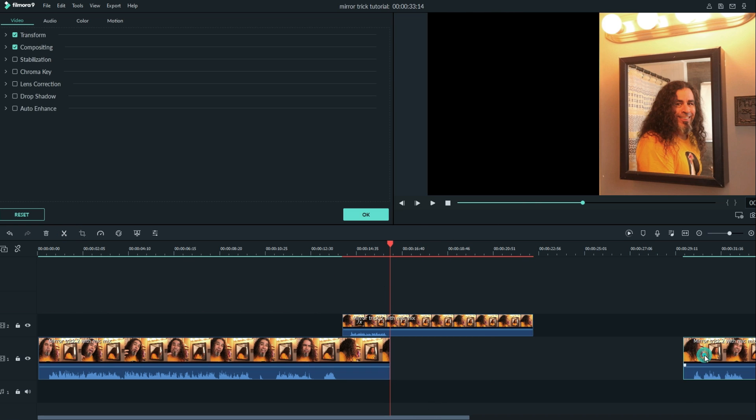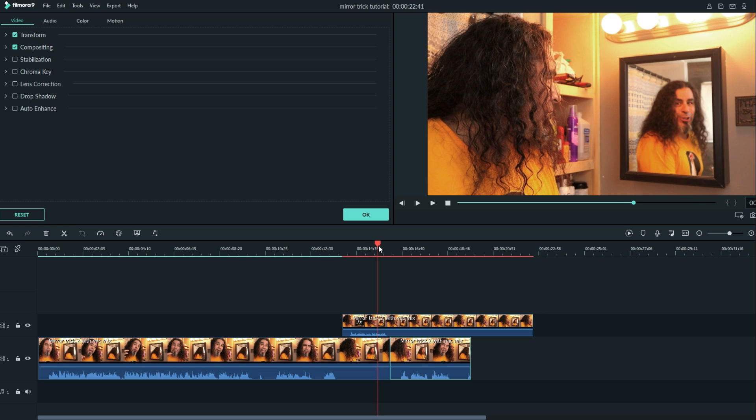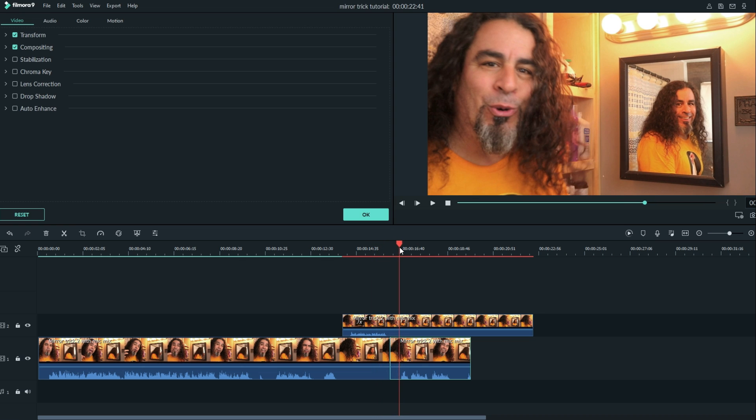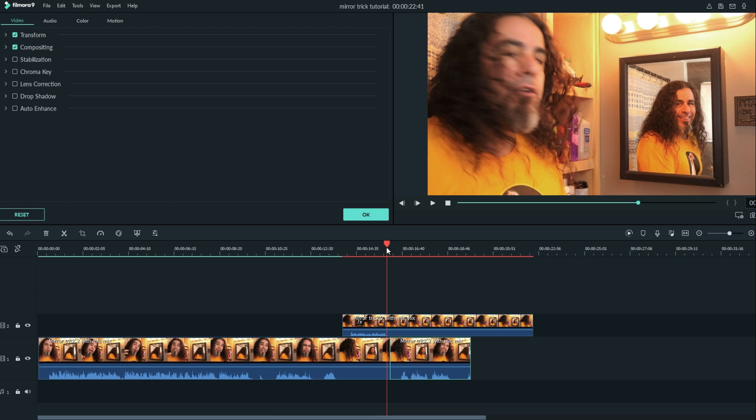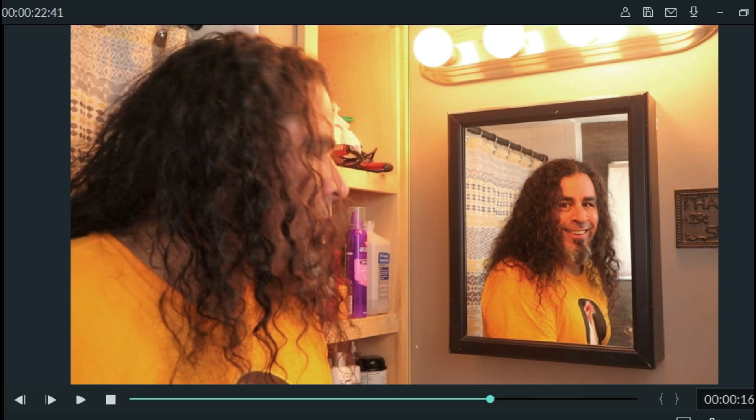Now let's go back and grab the other footage we snipped right about where my head turned and slide that over. Now it looks like the reflection in the mirror stops talking and then I spin my head. It's not completely smooth — I can spot the change where that splice is if you look on the left.